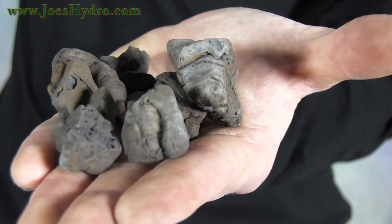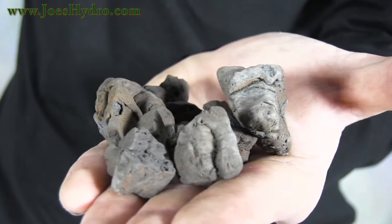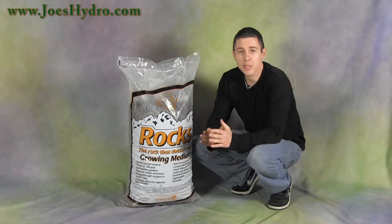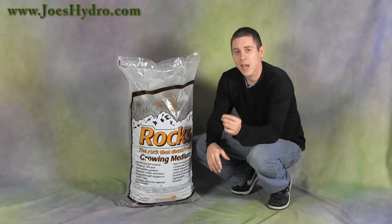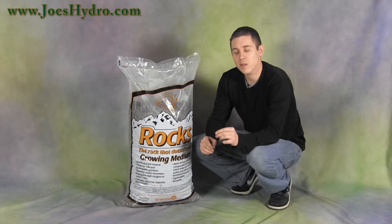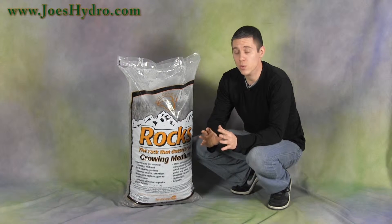The half-inch to one-and-a-half-inch rocks are made by superheating shale to temperatures of up to two thousand degrees Fahrenheit, rendering them pH neutral and chemically inert. This helps save time and money when adding nutrients because most nutrients are pH buffered or they're engineered to be at a certain pH level when mixed with water.